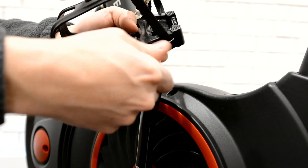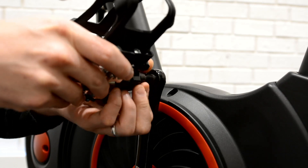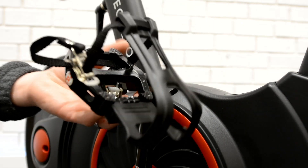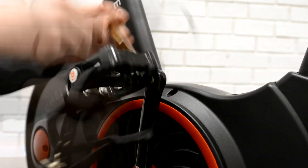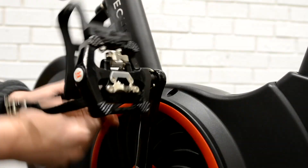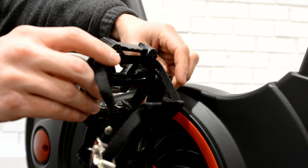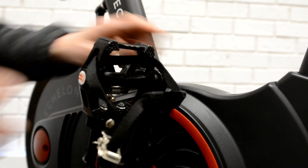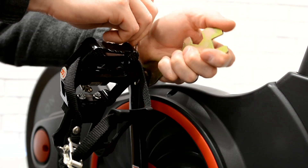Remove nut from right pedal by turning clockwise. Screw right pedal onto right crank arm clockwise. Use double-sided wrench to ensure pedal is firmly seated against crank arm. Finger tighten nut clockwise back onto pedal bolt, then hold pedal with double-sided wrench and use single-sided wrench to tighten the nut clockwise.